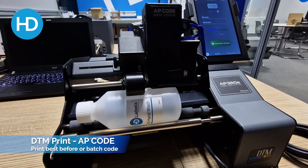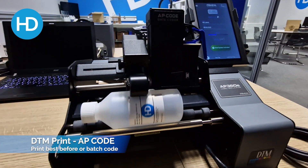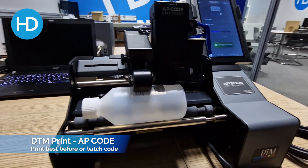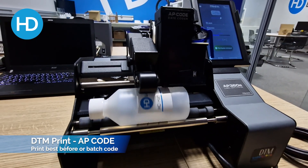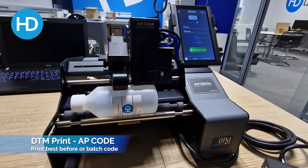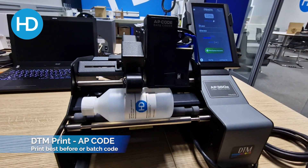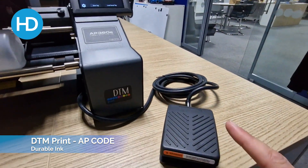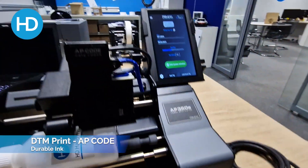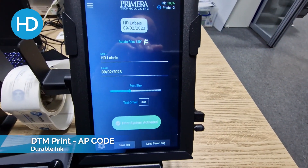It prints directly onto your bottle, jar, or whatever at the point of label application. You can print onto the label or onto the base of the plastic. It's a durable ink — it won't wipe off. So it allows you to put unique content onto labels or onto bottles as the label is being applied, using the application switch as normal.